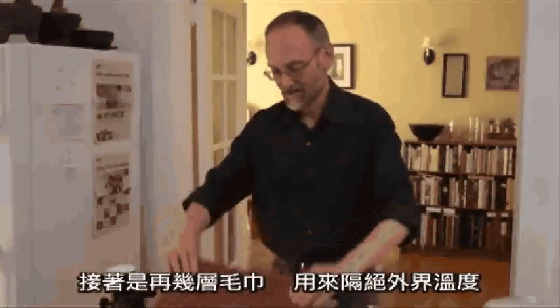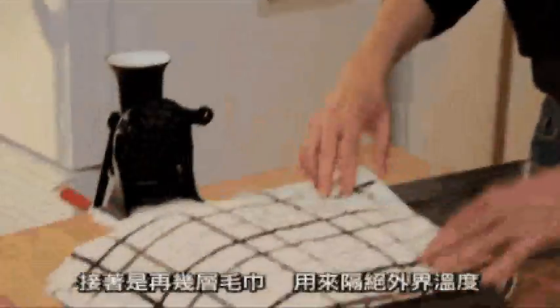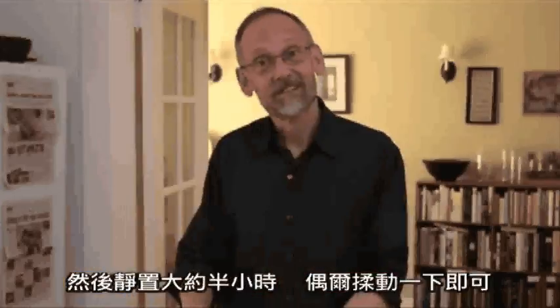A couple more towels for insulation and then you just leave it there for about half an hour. Massage it every once in a while, but basically it takes care of itself. It's in a thin layer and it freezes quickly without your having to do any cranking at all. And after half an hour or so,